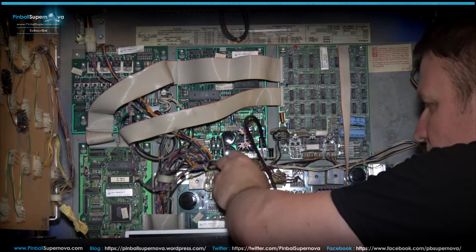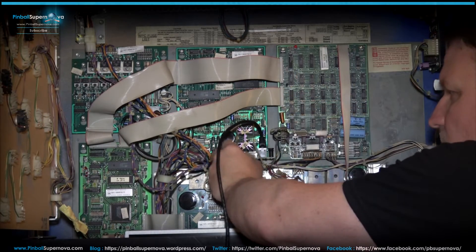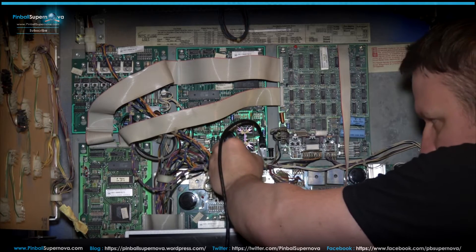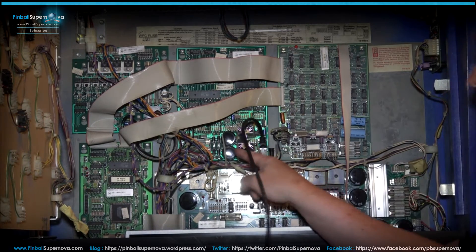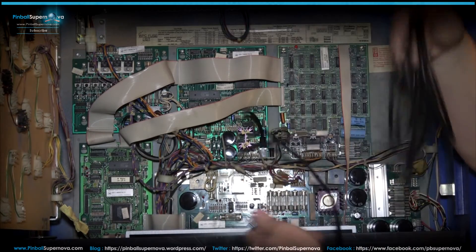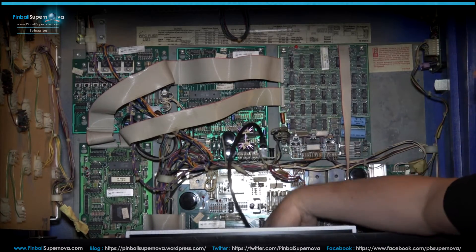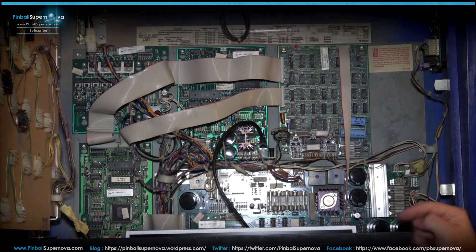Take the female side of the connector from the kit, move these wires out of the way, and attach it — note you can really only put it on one way because the cable has to clear the heat sink. Then attach your original cables back to the male pins on this connector. Now that's installed. Take your cable and drop it down into the back box and run it through the cabinet to the front coin door.